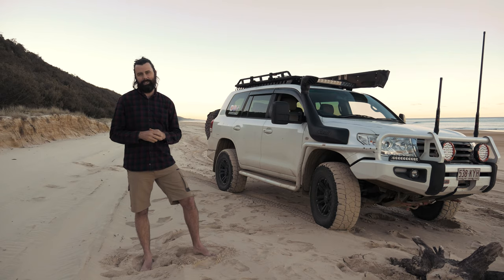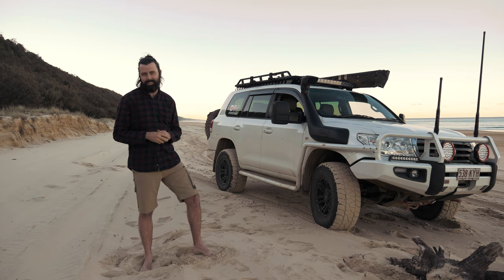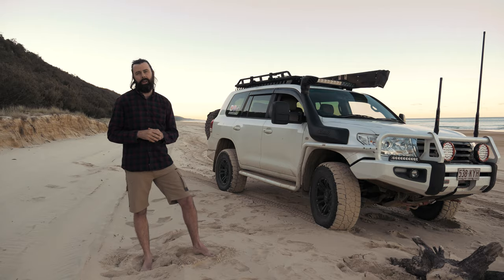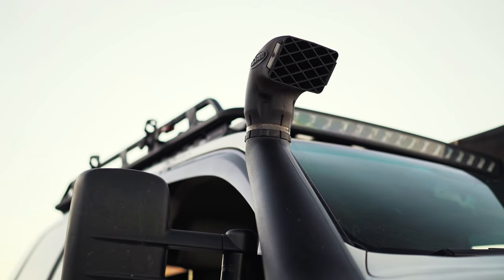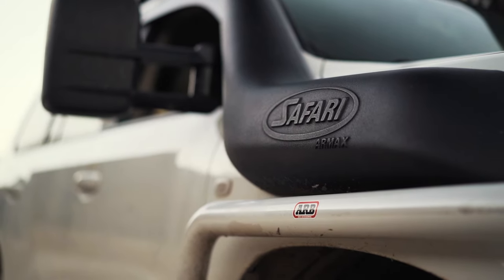So why did I end up choosing ARB? Well, ask my snorkel, because it's the one that made the decision for me. I got the Armax Safari Snorkel when it was brand new to the market, and they're quite a wide snorkel compared to the standard ones. ARB were the only company at the time that could guarantee me that their side rails and sidesteps would not hit the snorkel. So my choice was made by my snorkel.